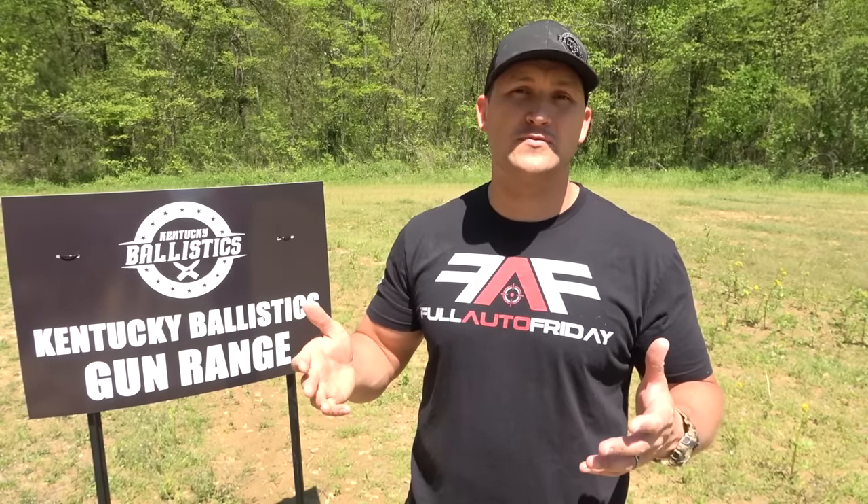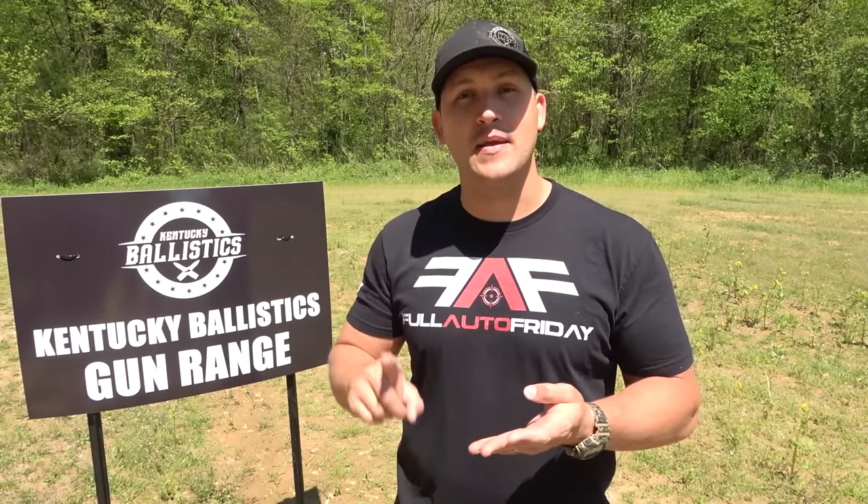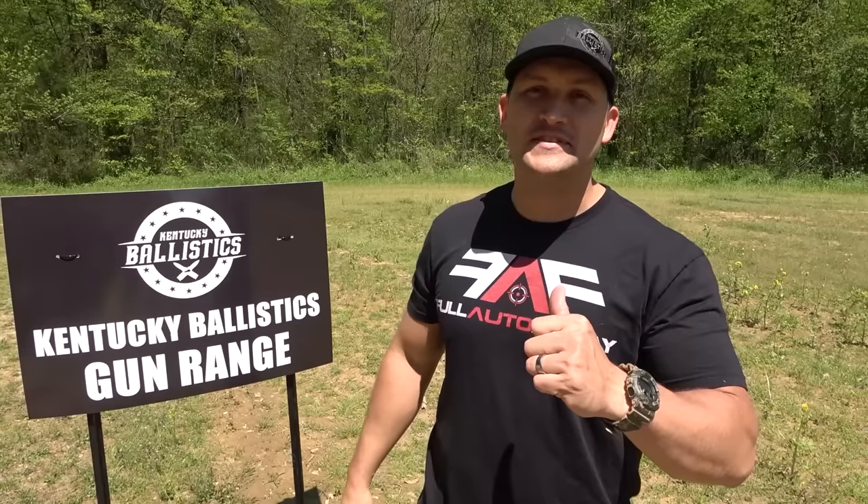Well, that's going to be it for this Full Auto Friday. I hope you enjoyed it. I said it in the previous video and I'll say it again — I am really, really impressed by this body armor. Let me know what you think in the comment section below. Give this video a like and if you're not subscribed to Kentucky Ballistics, do yourself a favor and hit that subscribe button. Also hit that bell for notifications. If you want to support Kentucky Ballistics, pick up some gear — there's a link in the description that'll take you to kentuckyballistics.com. Also make sure you're following me on Patreon, Facebook, Instagram, and Twitter. Again, my name is Scott — thank you so much for watching Kentucky Ballistics and I'll see you next time.